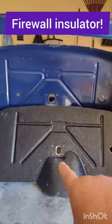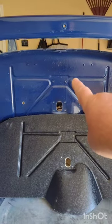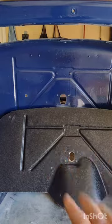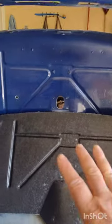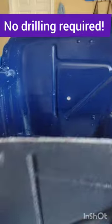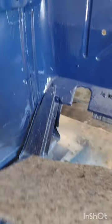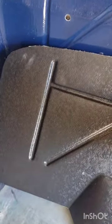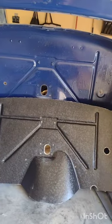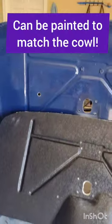I'm really excited about this. If you notice, this has the same molding lines as the original firewall. This is actually a firewall insulator. It bolts to the existing holes that are already there, so it's no drill, and you can see the jute padding here on the side. This ABS plastic can be painted to match the color of the car, so really nice transition there.